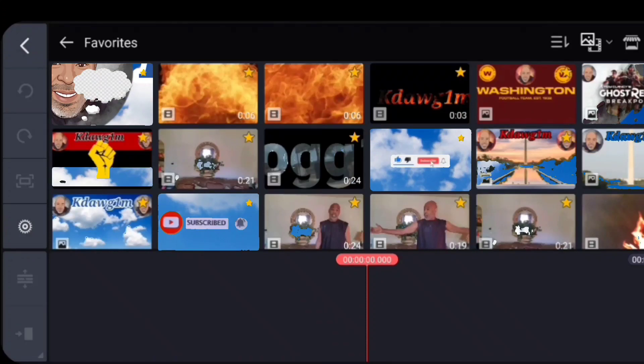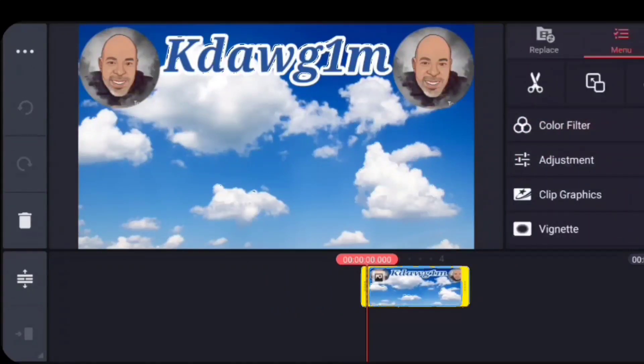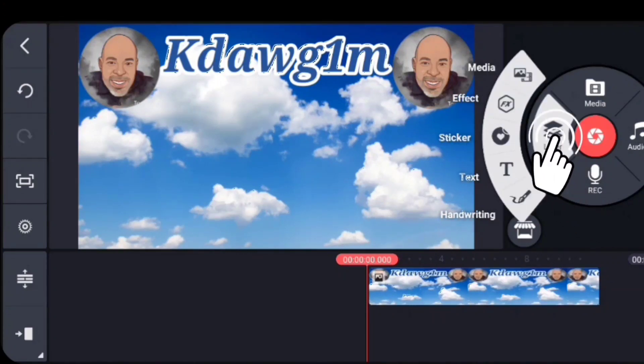First things first, I'm going to go into my favorites and get my background. We'll use this one. You don't have to extend it, but I'm going to extend it here. Now with my background set, I'm going to go into my layer.